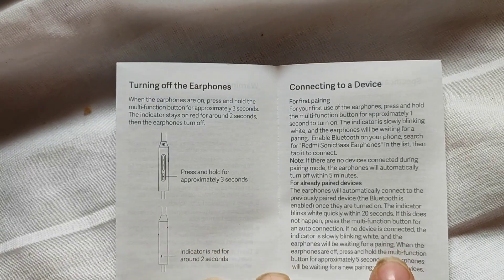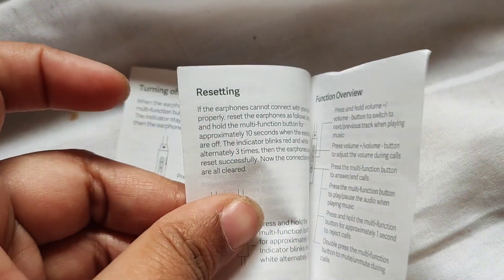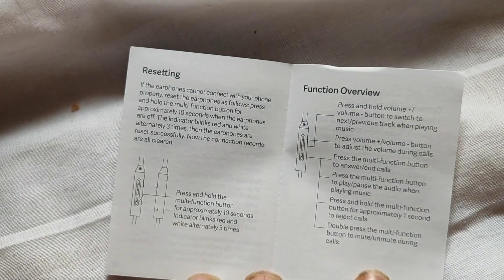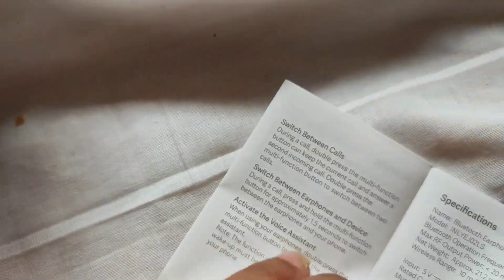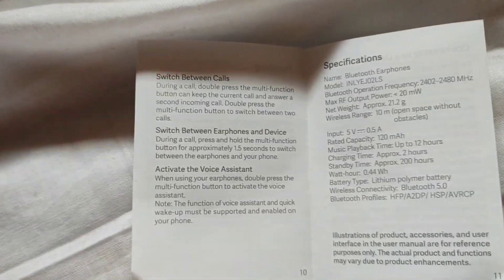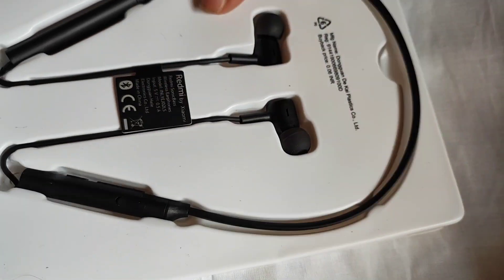There is a lot of information about the device. All the features of this device are shared with the same specifications. The utilities and contents in the box are also listed.